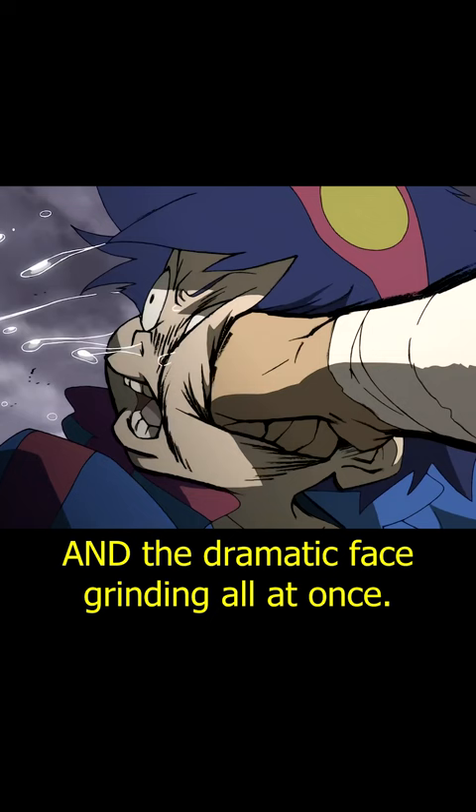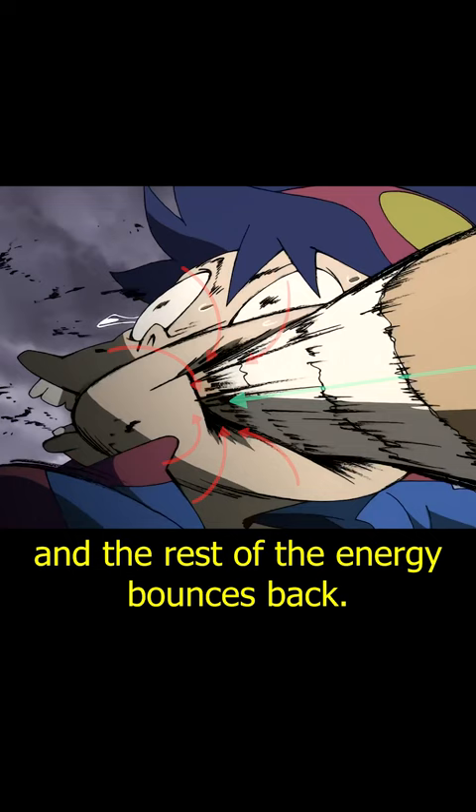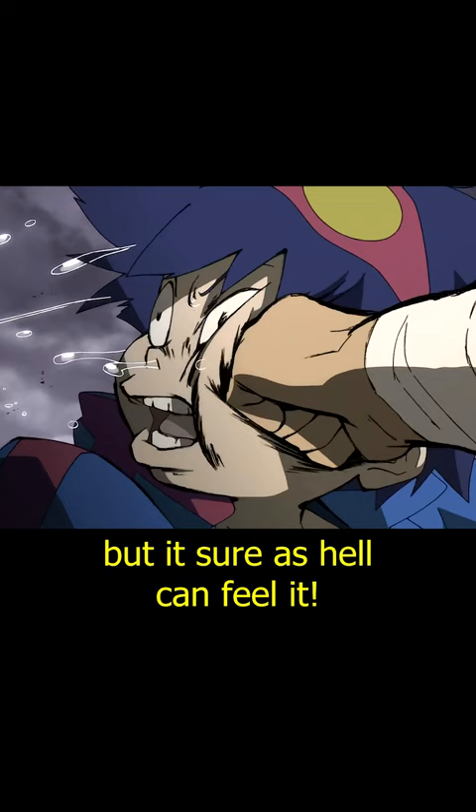First, the impact: his face gets scrunched up, blasted to the side, and bounces back. The hand of Kamina — energy is applied, energy gets absorbed, and the rest of the energy bounces back. These frames go by so quickly that you don't really notice it, but you sure as hell can feel it. Of course, there's also a camera shake to help you feel the impact.